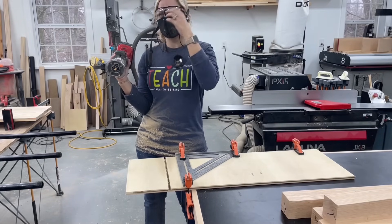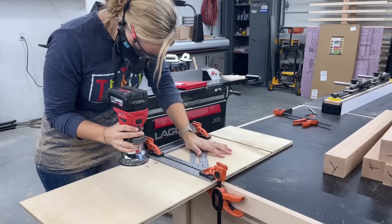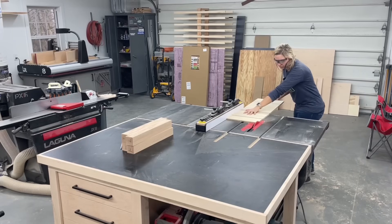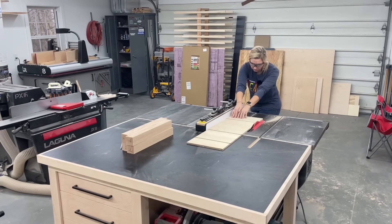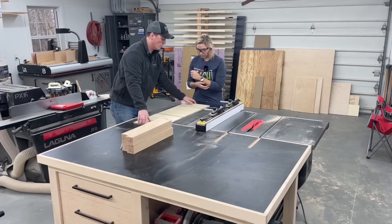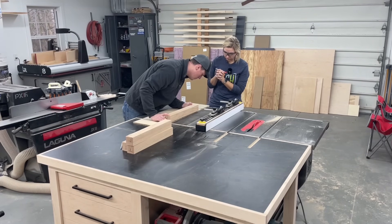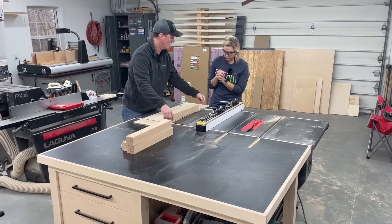That wasn't bad. What that did is made it so we can run this right back through there and we know it's going to cut right along the edge. So now we can take our pieces, just line them up, clamp them down, and we know it's going to cut right along the edge.